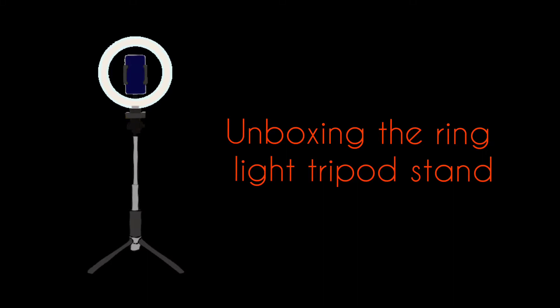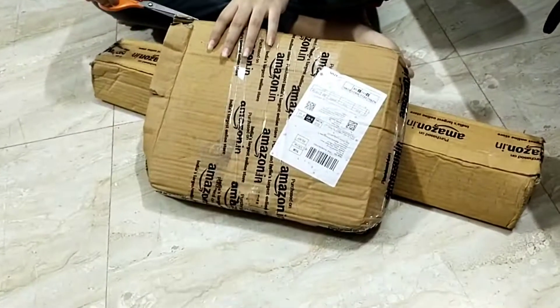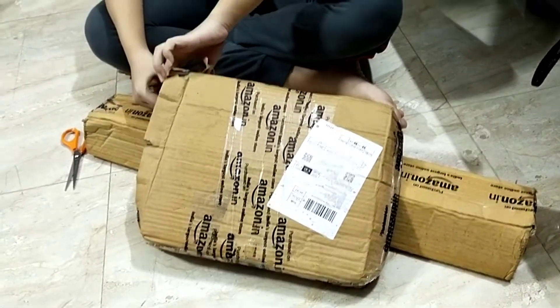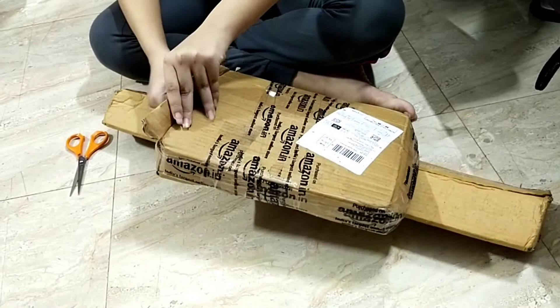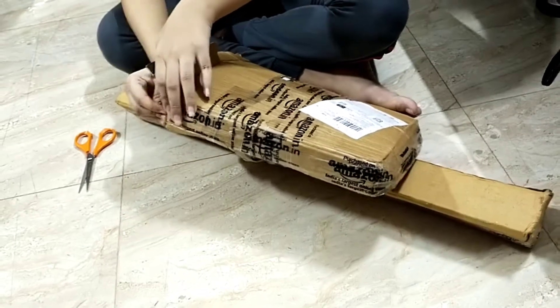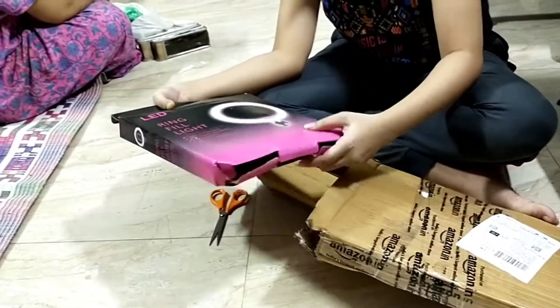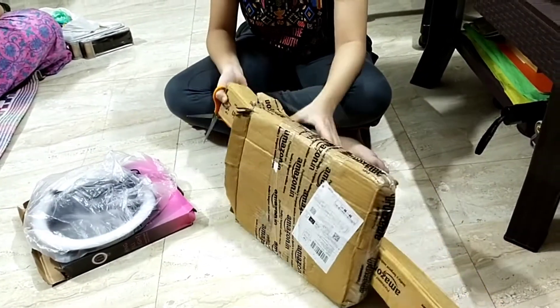Hey guys, this video is mainly about the unboxing of the tripod ring light, which actually helps a lot for shooting YouTube videos, reels, and many other videos. As you can see, this is the LED ring fill light, which is very delicate and breakable, so use it carefully.